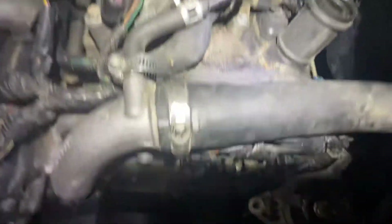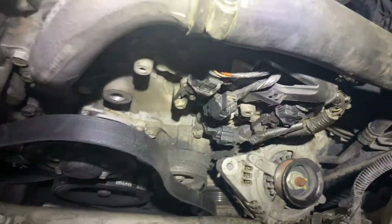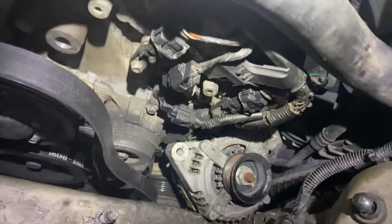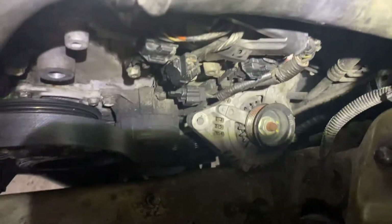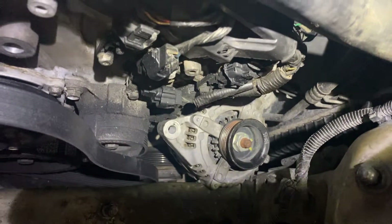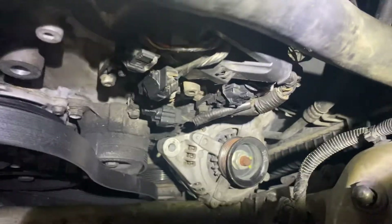If you need something like this, let me know. We're in Houston and can come to you to get it done — we're at the customer's house performing this right now. We've got all the equipment and tools to get it done right the first time. Thanks a lot.